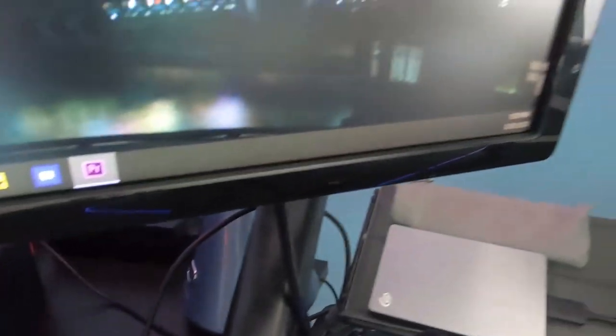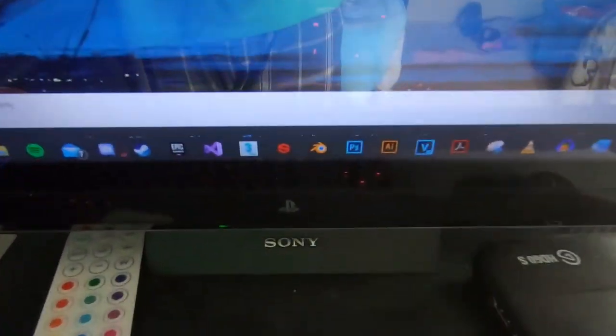The BenQ monitor has blue light filtering on it, which is good for your overall eye health. The other monitor I have set up is not necessarily a monitor but more of a TV - it's the PlayStation 3D TV that came out around mid-generation PS3. You may remember it being advertised on TV with Motor Storm Apocalypse or Killzone 3. I've had it for quite a while and I've actually used it as a monitor for several years.